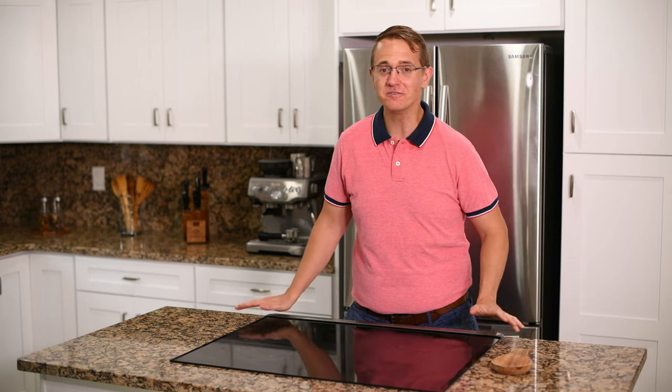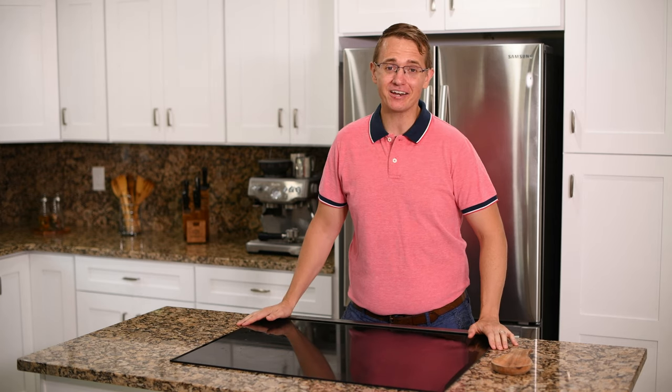This crusty loaf is great with anything. It's great in the afternoon as a little sandwich, or in the morning with your coffee — you name it. And it's easy to make at home, so I want to show you guys how you can enjoy this great bread even when you can't leave your house. So let's get cooking.